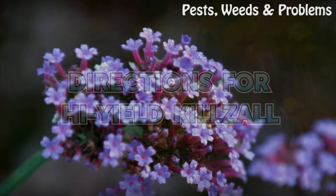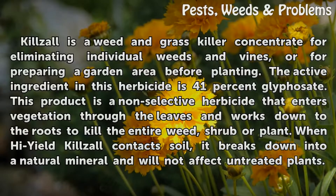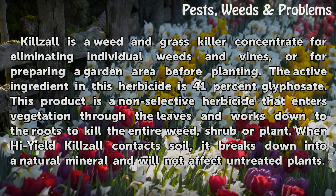Kilzall is a weed and grass killer concentrate for eliminating individual weeds and vines, or for preparing a garden area before planting. The active ingredient in this herbicide is 41% glyphosate. This product is a non-selective herbicide that enters vegetation through the leaves and works down to the roots to kill the entire weed, shrub or plant.